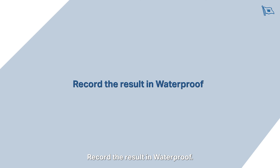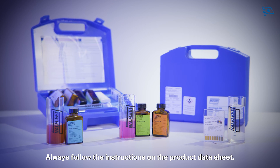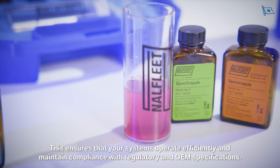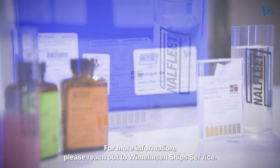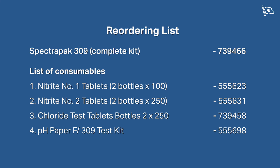Record the result in waterproof. Always follow the instructions on the product data sheet. This ensures that your systems operate efficiently and maintain compliance with regulatory and OEM specifications. For more information, please reach out to Wilhelmsen Ships Service.